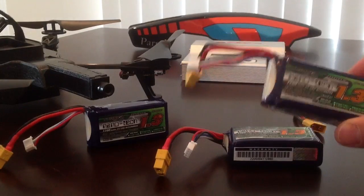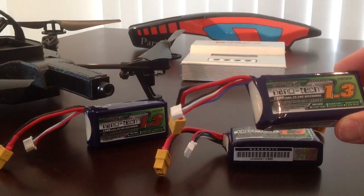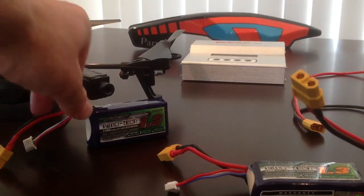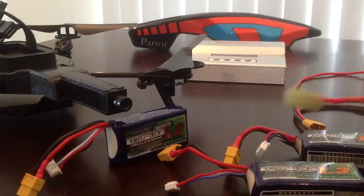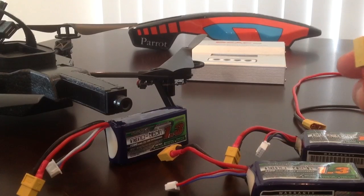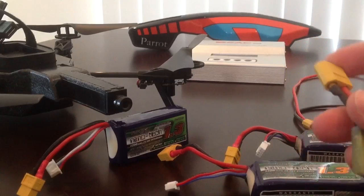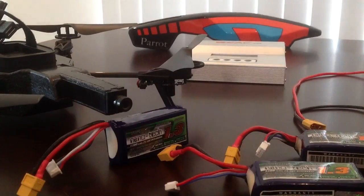I went ahead and ordered three of these — they turned up within about a week. They're 11.1 volt, 3-cell LiPo batteries. Obviously the connector isn't going to connect straight onto the plug on the AR Drone, so I also ordered from Hobbyking these adapters. The part number on the Hobbyking website is 605B. They have an XT60 connector on one side and I think Mini Tamiya on the other.